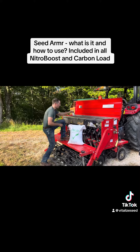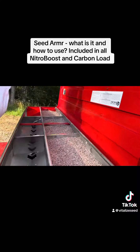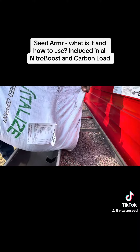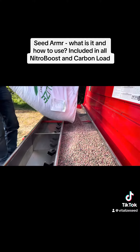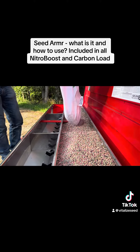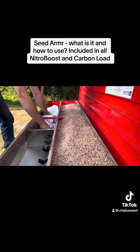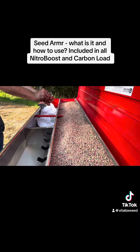So let me show you how it works here. We've already dumped quite a bit of seed in here, but we're going to dump our last bag in. We get a lot of questions about, well, how do I know it's actually sticking to the seed? I'll show you here.